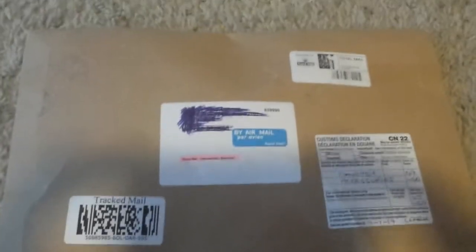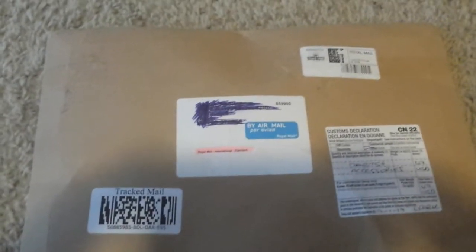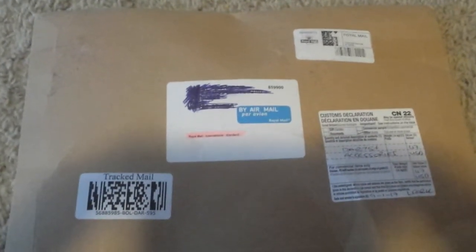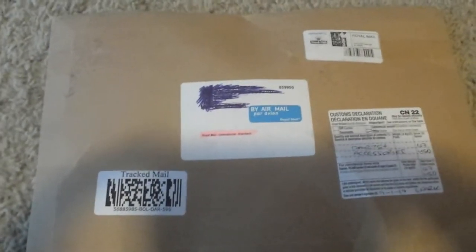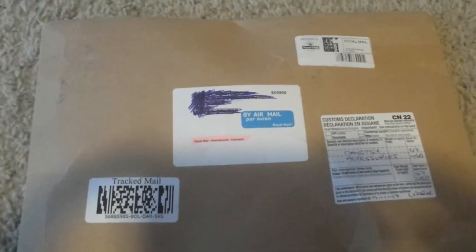Today I received my order from dartscorner.co.uk. I ordered a shipment of darts and darts supplies from the UK and shipped it here to my home in Arizona. Thanks to Worldwide Darts on YouTube for showing the video about how to find darts supplies inexpensively in the UK. Let's take a look at what I have.